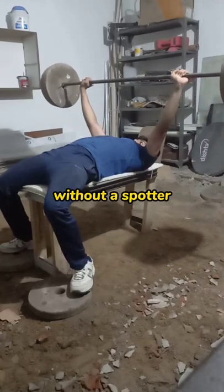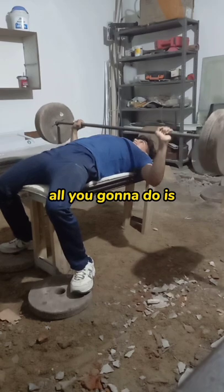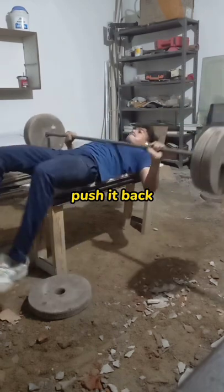If you're ever benching without a spotter and you can't get the weight back up, instead of rolling it off your stomach or throwing the weight to the side, all you're going to do is press it up in this motion, then place it back on the rack.